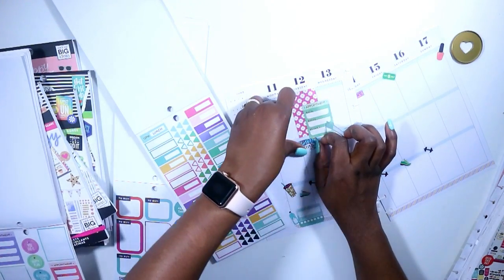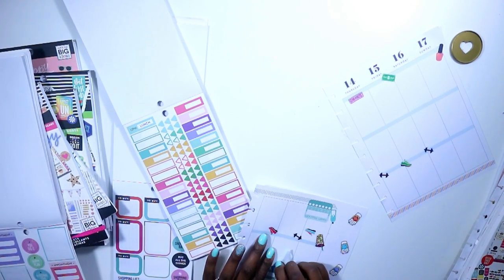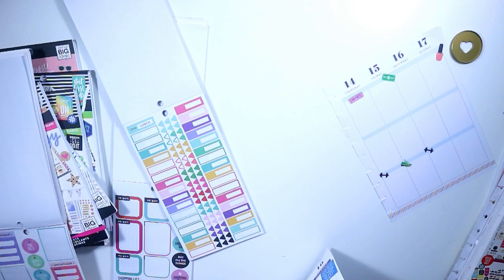I laid the sticker back down that says Special Delivery, then placed that little box underneath it. I wanted it to lay a certain way so I kind of picked it up a little bit and then laid it down again — that's what you kind of see me doing off camera.